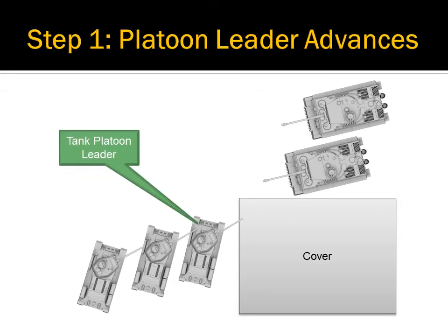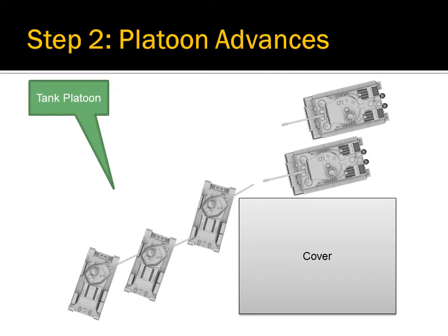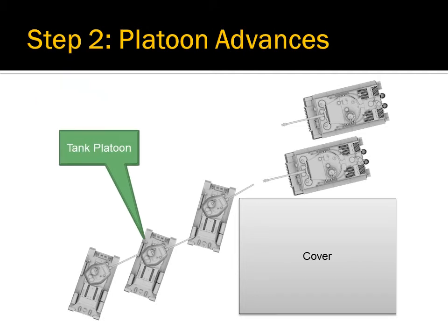The platoon leader will be at the bottom of the stack. To initiate the tap dance, the platoon leader will call out the order: 'Platoon, prepare to tap dance!' The platoon leader will then advance out of cover far enough to acquire and target an enemy tank. The other members of the tank platoon, seeing that the platoon leader has initiated a tap dance, will then advance out of cover behind the platoon leader.